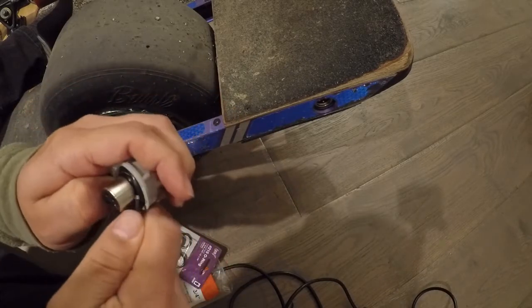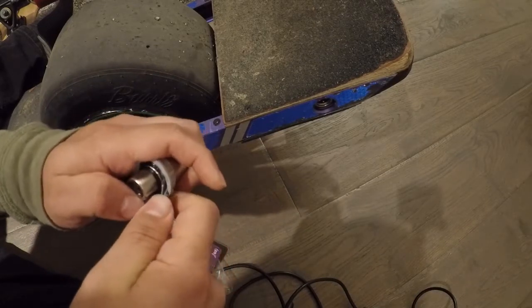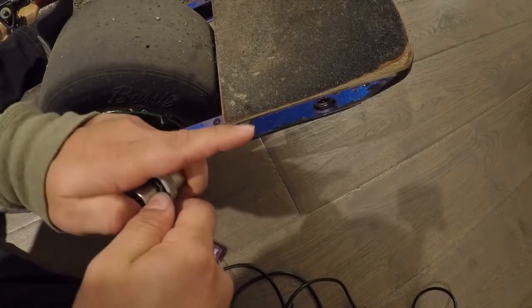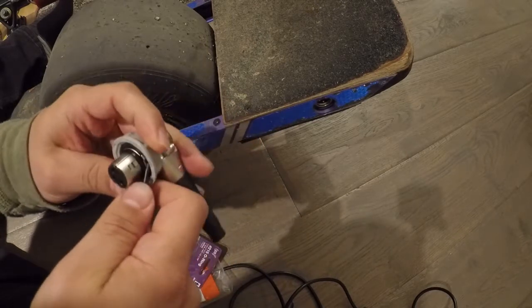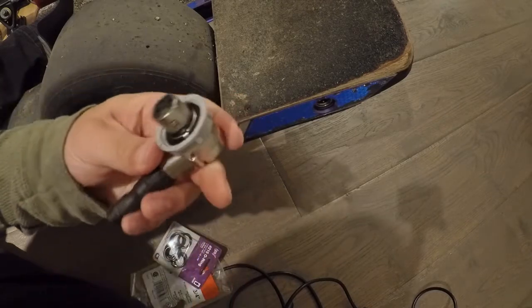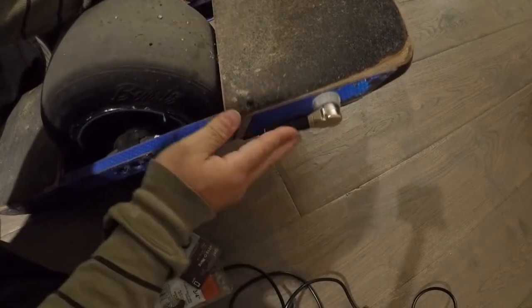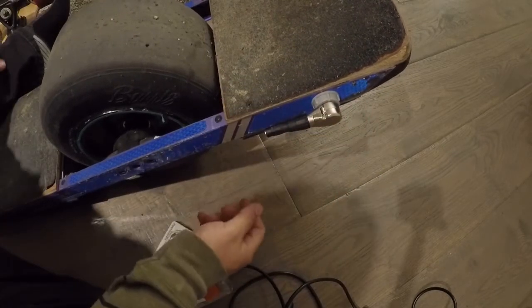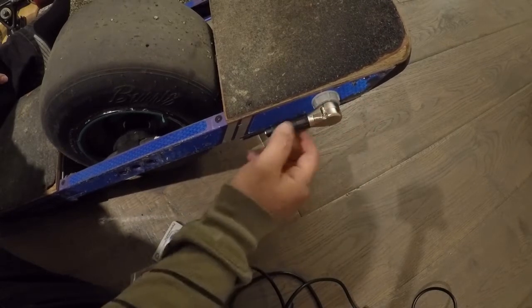Almost done. It takes a little bit of work to get that O-ring tight in there, but once it's in, it's in and you're good to go. Pop it in. Done. Now any impact is going to go against the frame.